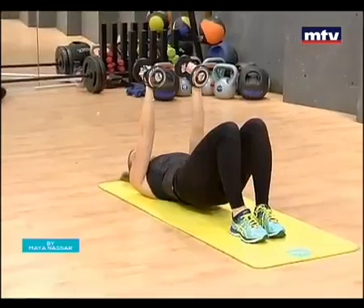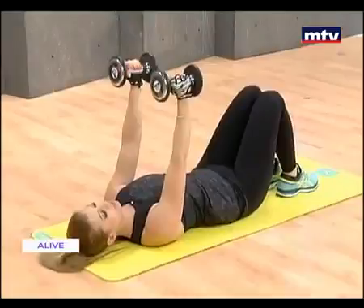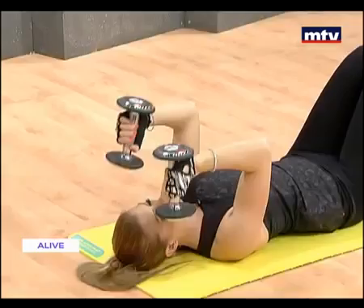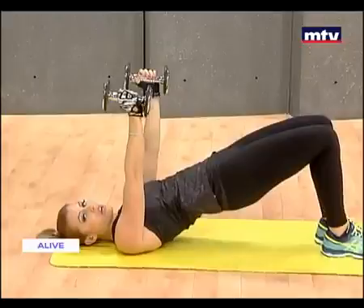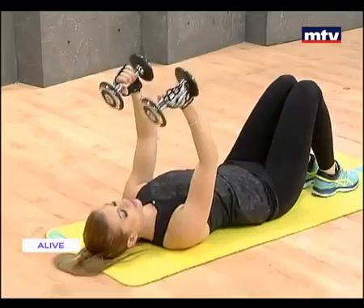Let's do a few more — all the way down to your head. Keep your arms up the whole time. For more exercises for the entire body, just download my mobile app. Search for Start Living Right in your smartphone stores. You can also follow me on Instagram — search mayanassar underscore fitness. Let's go for two more, all the way up. Down. Last one.